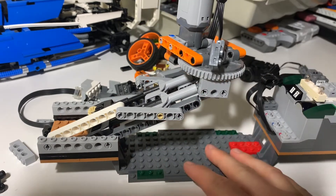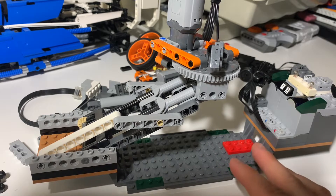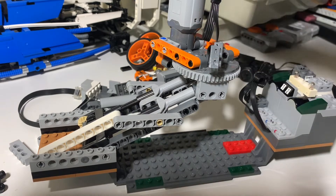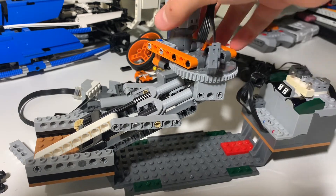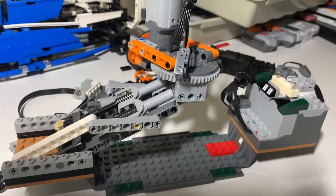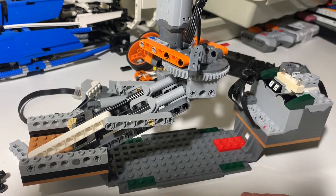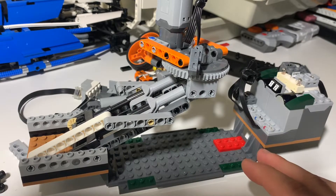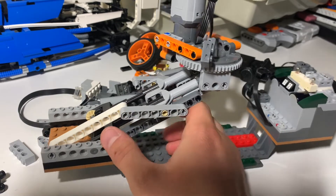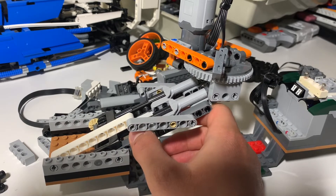The problem is I wanted a pan, tilt, lift function. In order to do that, you have to have the panning of the camera, which is this rotational thing — and check, that's good, that works. Now the tilt function is what's giving me a headache. The lift function is also giving me a headache because the two have to work together, but separately.